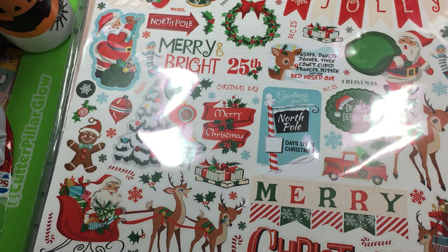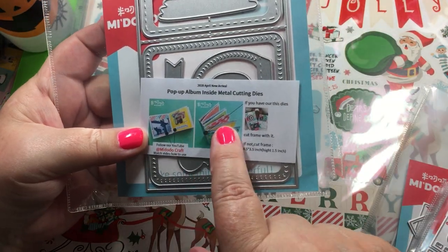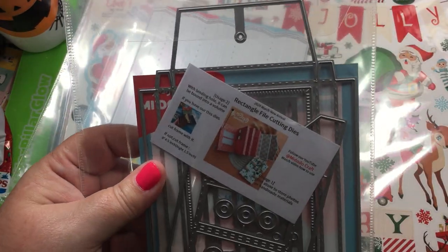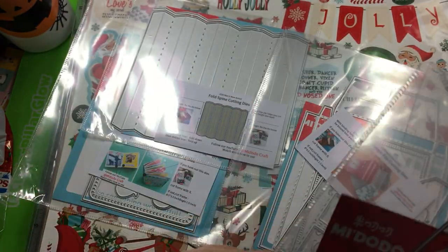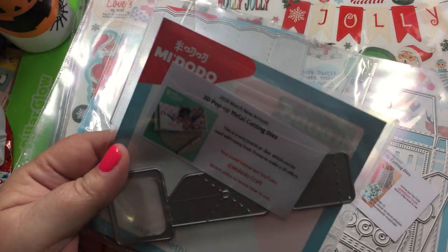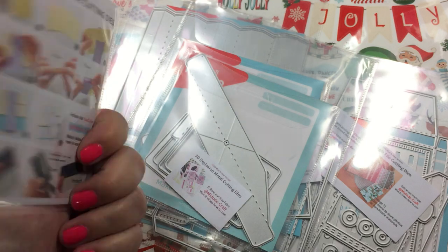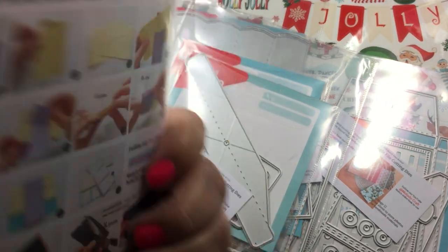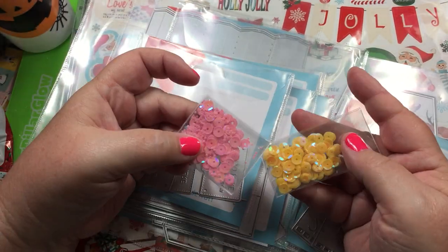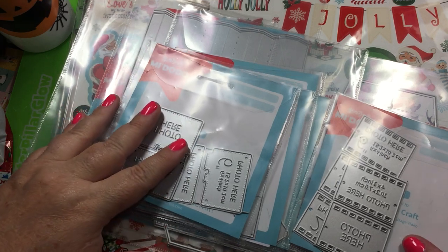I did get a couple of dies in from the Me Dodo craft store. I love that they come now in pockets. I got the pop-up album inside metal cutting die — I bought the set, so you get the spine, the rectangle boxes, the file folder cutting dies. When I have one made I'll show you. There's also the pop-up metal cutting die, the explosion metal cutting die, the revolve slider surprise cutting dies, and the photo die — when I make albums I like to put the photo size right there. They also stuck in a little thank-you gift: a small pack of sequins, which was nice.